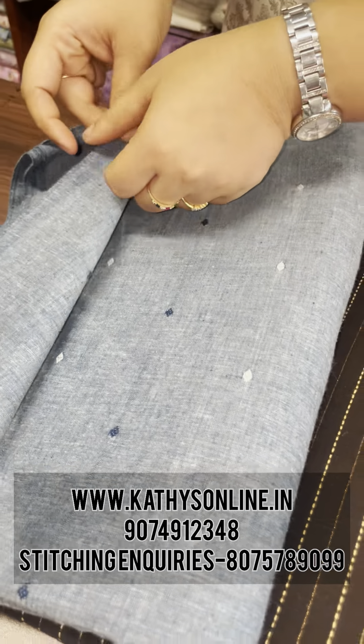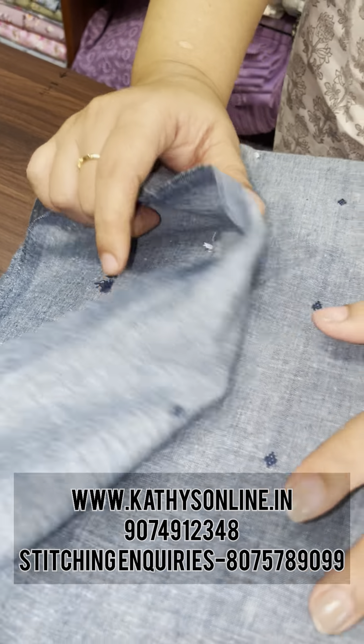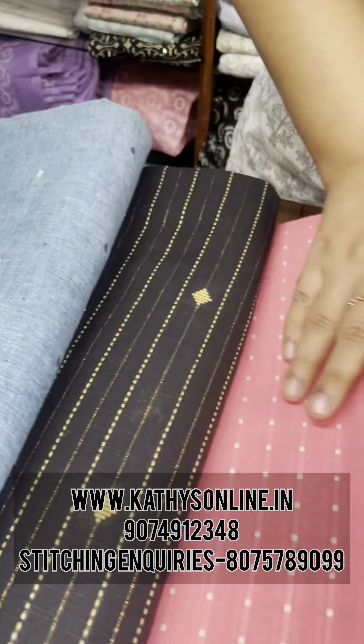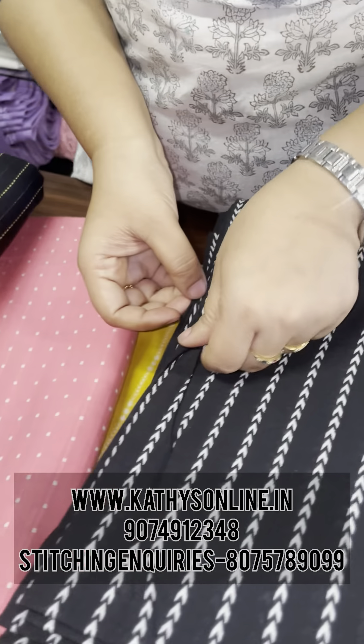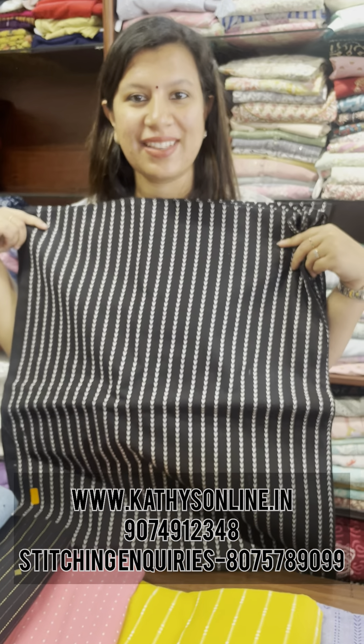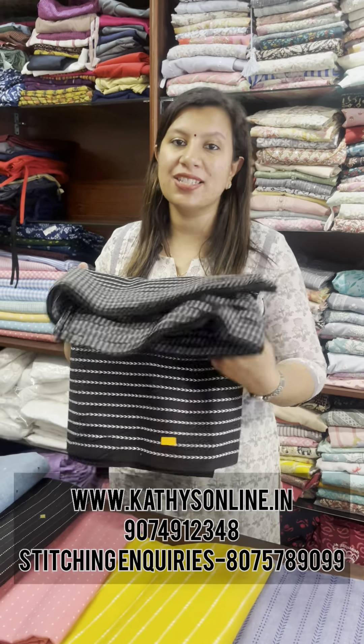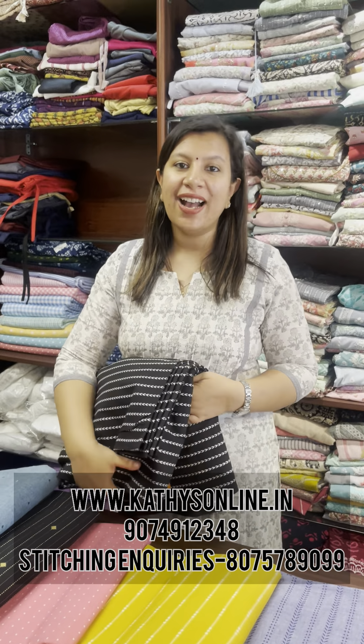This is South cotton — this is a weaving, the same material. The price is 230 per meter. If you have the stitching, we have the same number — this is the new collection. Thank you.